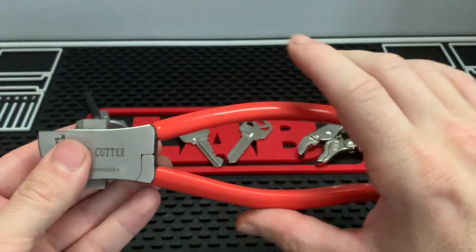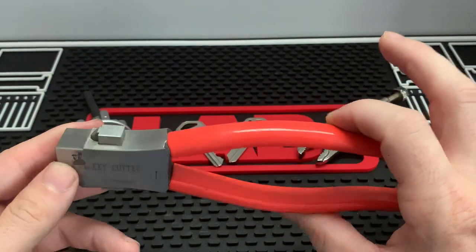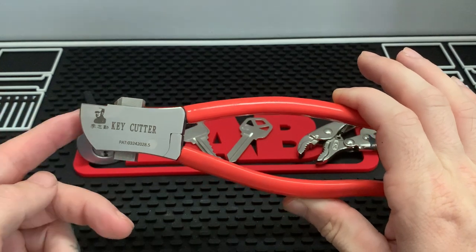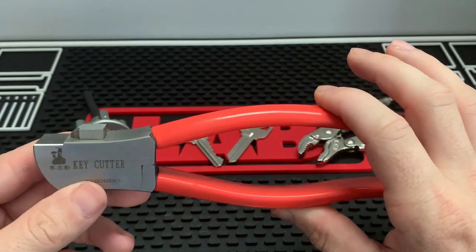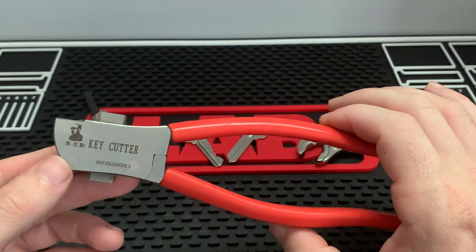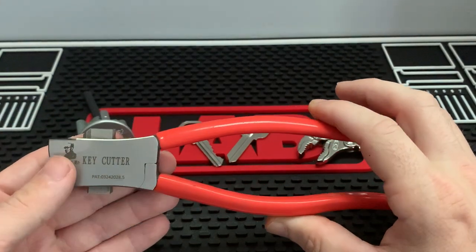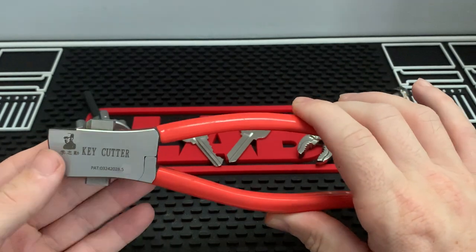I've been asked: could you use this as a key machine? Could you use this to originate keys or duplicate keys? And my honest answer is I don't know. I purchased this solely for the purpose of impressioning keys, so I've never thought about using it to duplicate or originate a key.